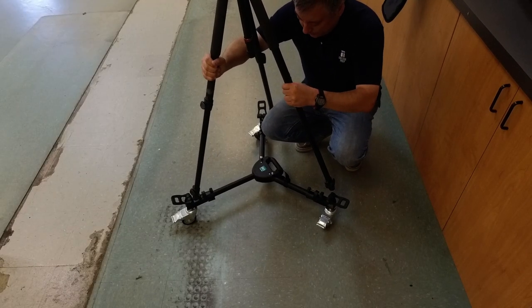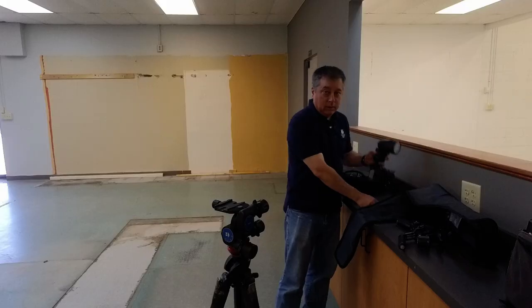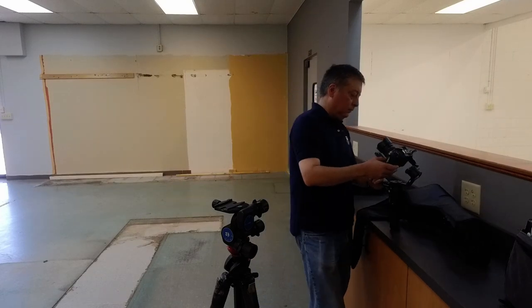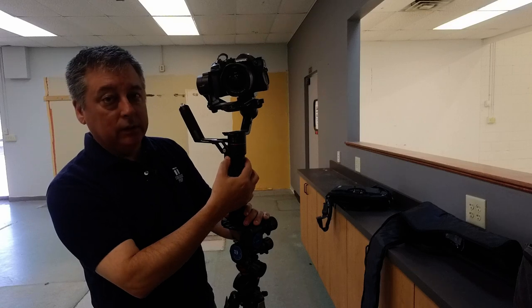I collapsed the tripod down and then you just tighten these in right here like so. I don't need a flash for video work, obviously.